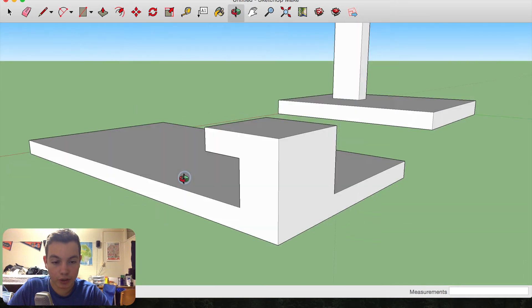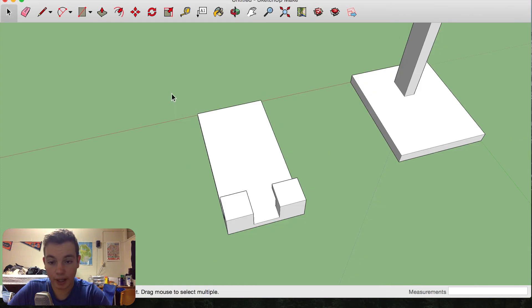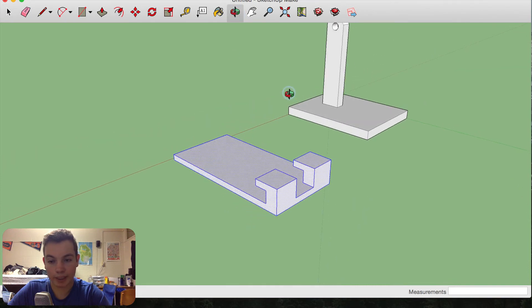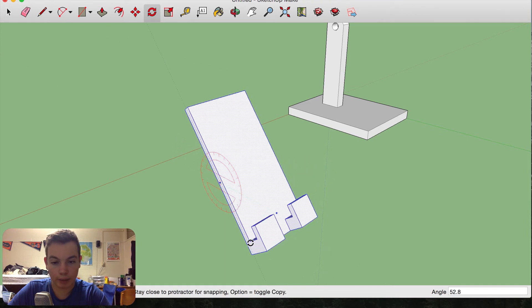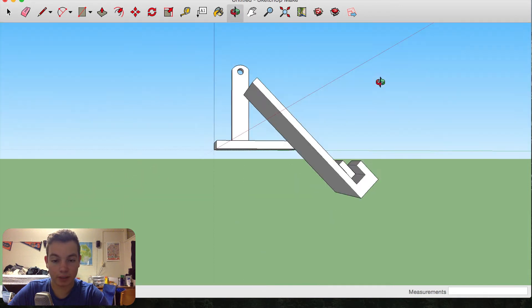Now I'm going to duplicate this on the other side. To rotate it, select it, pick a point where you want to rotate — we want to rotate along its side, so I'll pick a point about in the center, start on an axis, and rotate it. About 45 degrees is probably where I'd want it to sit most of the time, so I'll have it like that for display purposes.